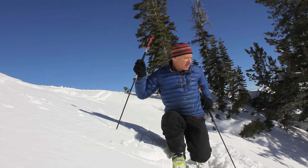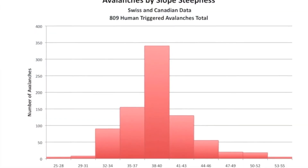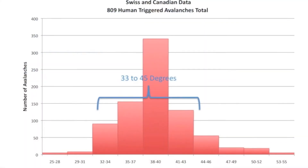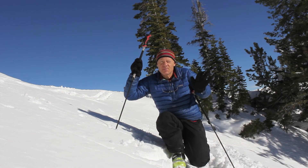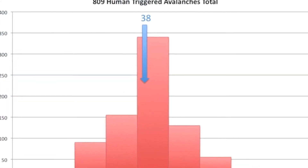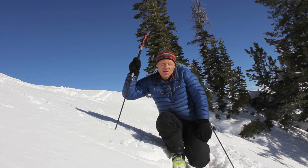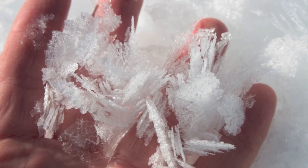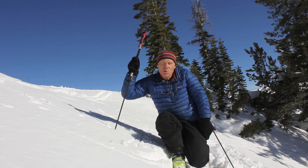Slope angle is extremely important for avalanche terrain. Most avalanches run on slopes between about 35 and 45 degrees. In Utah, the cutoff seems to be about 33 degrees — not too many avalanches run below 33 degrees, but a lot run steeper. The bullseye is right at 38 or 39 degrees, so the closer to 38 degrees, the more dangerous. Below about 30 degrees it's pretty rare for a slope to slide, except where you have a very persistent slippery weak layer like surface hoar, which can produce avalanches on slopes less than 30 degrees.